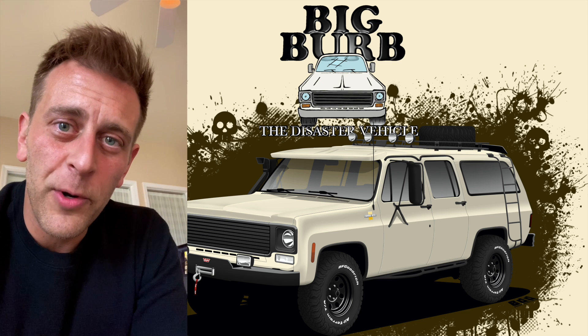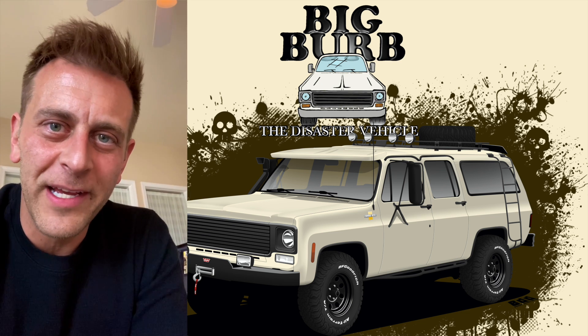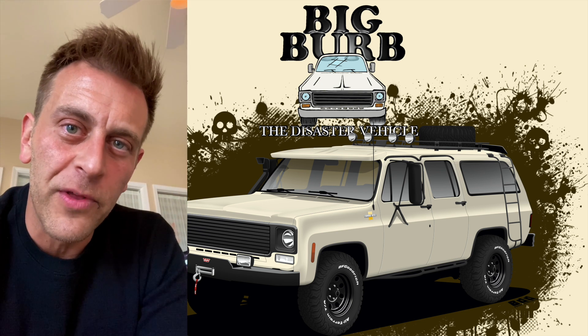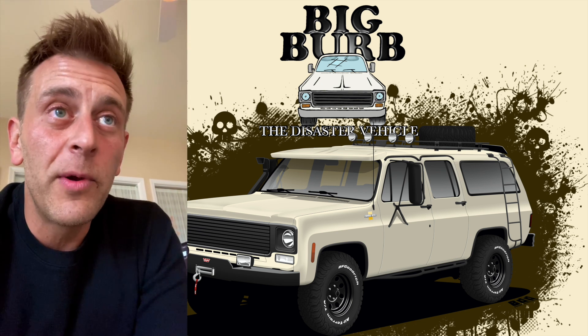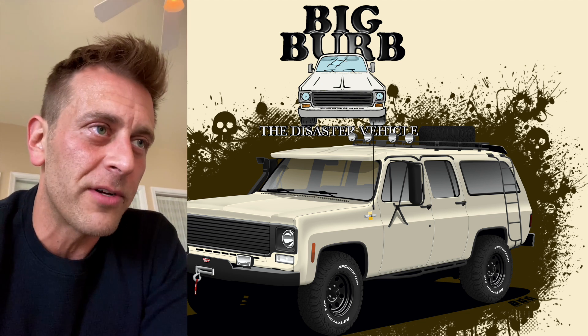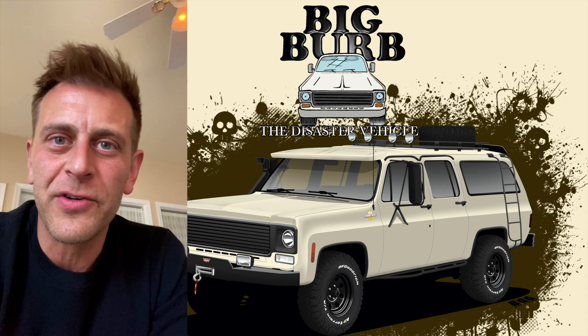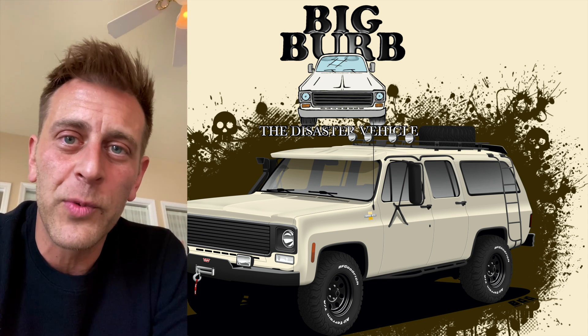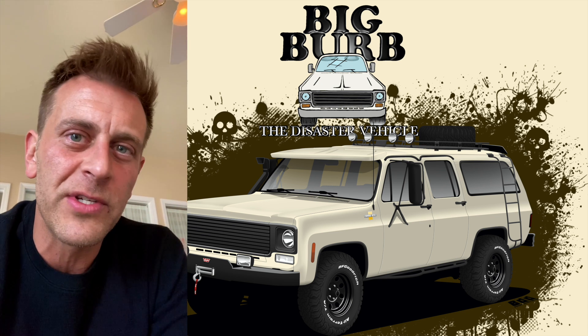The Big Burb is on the road to being EMP-proof, or at least significantly more EMP-proof than what's likely sitting in your driveway. This is going to be one of the foundational aspects of this disaster vehicle. Of course, there are many different kinds of disaster vehicles you could choose to build.